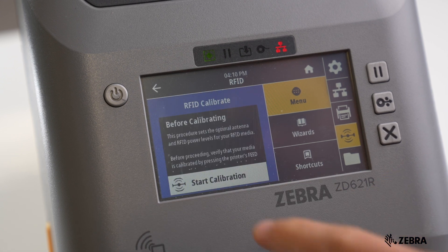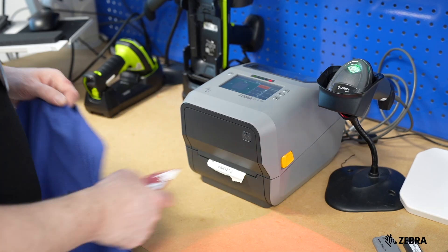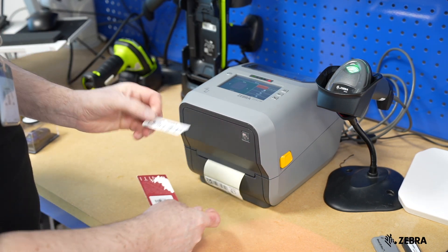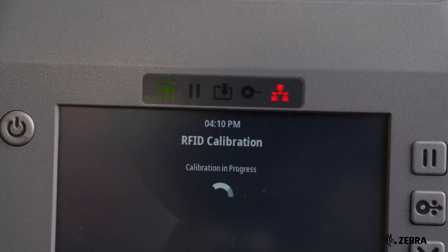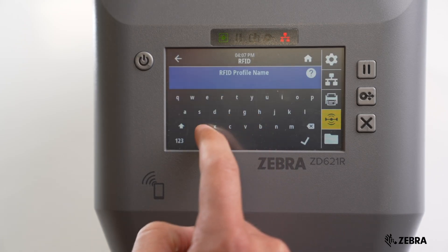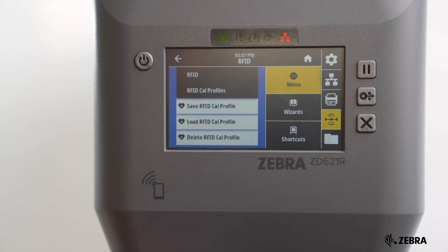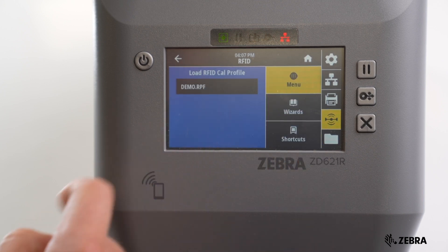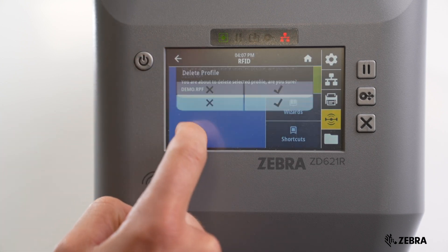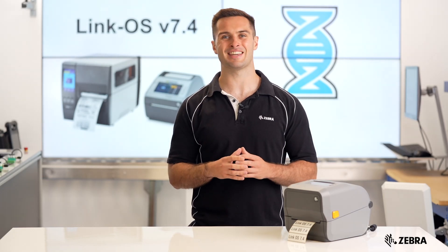RFID calibration on a Zebra printer is necessary to optimize the printer's performance with specific RFID media and ensure accurate encoding and printing of RFID tags. This process usually takes a few minutes. Users can now create an RFID calibration profile on Zebra printers, allowing them to create, load and delete profiles via SGD commands or the color touch display. This feature is perfect for quickly switching between RFID supplies without recalibrating each time.